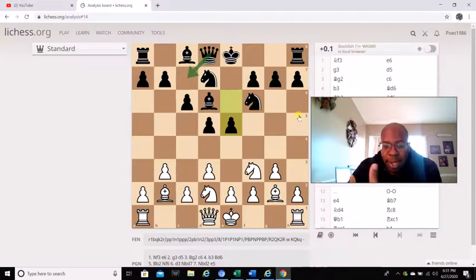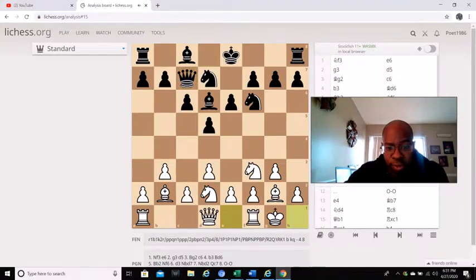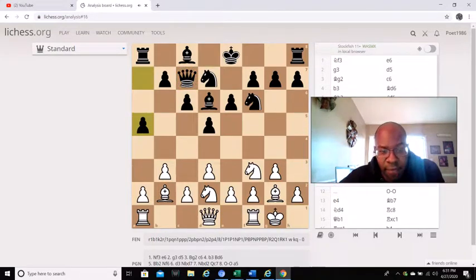I just want y'all to really get this down pat. I'm not saying use this opening — I just want y'all to get the ideas of what happens when you overprotect a square. A lot of things happen. These are basic fundamentals that grandmasters use. So queen c7 and then white castles, and then a5. He's securing this e5 square — one, two, three pieces covering it. Sometimes overprotection is not always overprotecting of a piece.